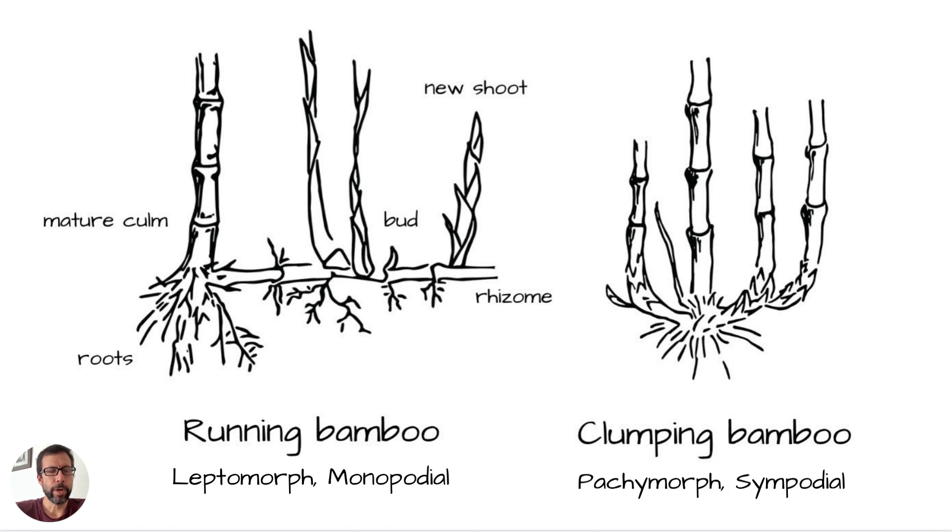The running bamboo is also called temperate bamboo because it grows in the cooler climates. There are some fancy scientific words that botanists like to use for running bamboo: leptomorph, which means running basically, and monopodial, which describes the rhizomes — they have a one-track mind, so to speak.